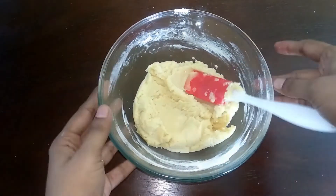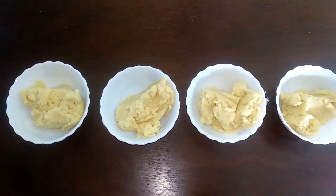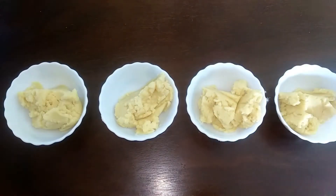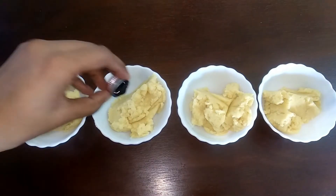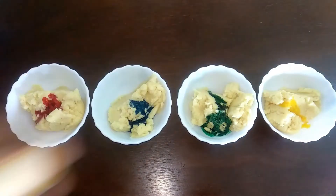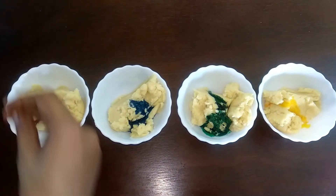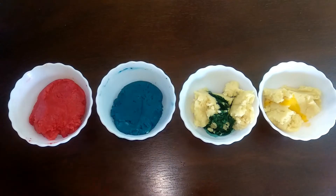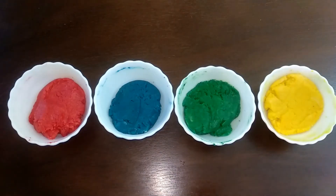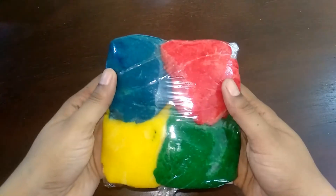Now we mix all the colors — we divide the dough into portions. We add red food color in the first portion, blue in the second, green in the third, and yellow in the fourth. Now we cover with a clean wrap and refrigerate for 2 hours.